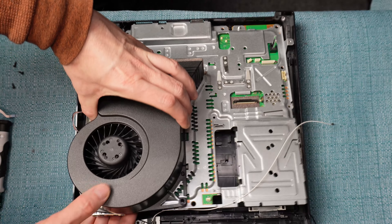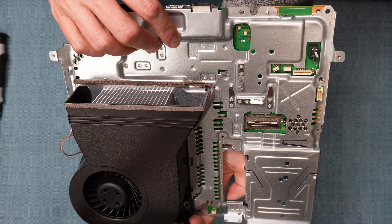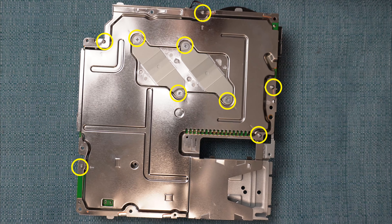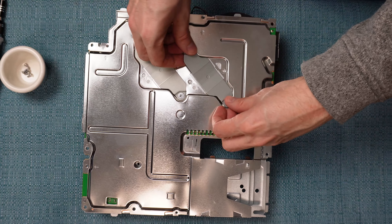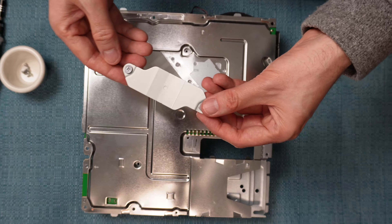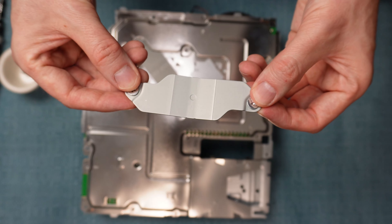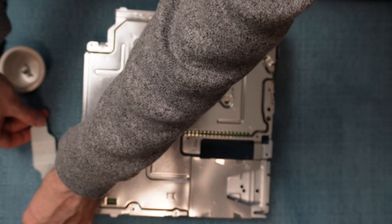Loosen up these two wires some more. Next remove these five screws, then lift the entire metal case out of the system. Then flip it around so that you can remove — you guessed it — more screws. This time there are nine of them. Four of them hold in these heat sink clamps, so when you take those clamps out I recommend leaving the screws in them so you know which direction the clamps face when you put it back together.